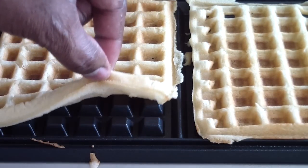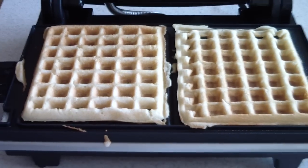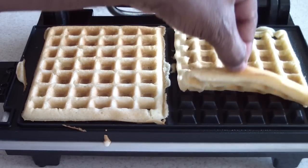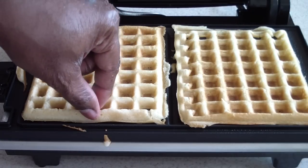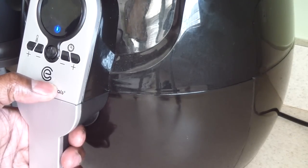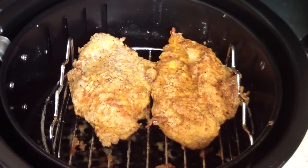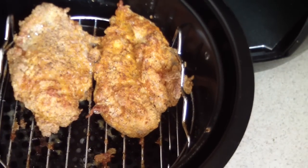One thing I did notice — these are a little bit soft. This is my first time making them in my George Foreman, so if you want them a little harder you can put them in a toaster oven. They're a little soft but it's all right. The air fried chicken is done — let's take a look at it. There it is.